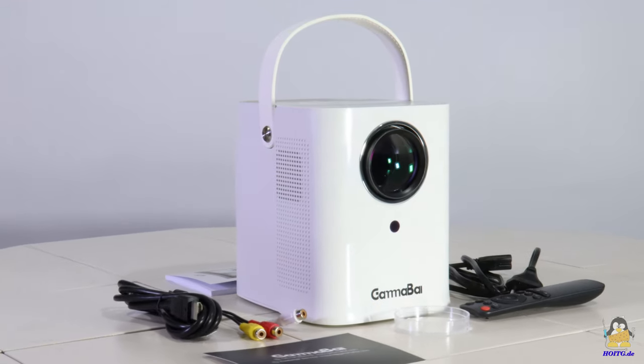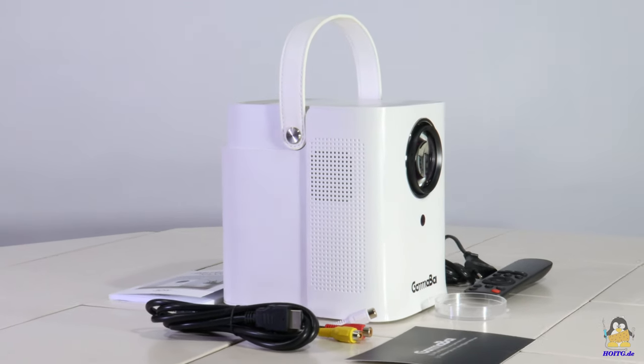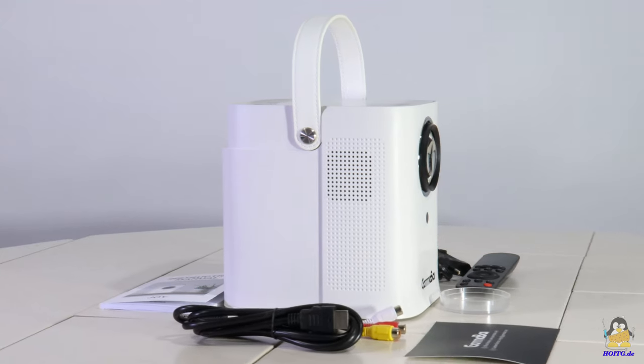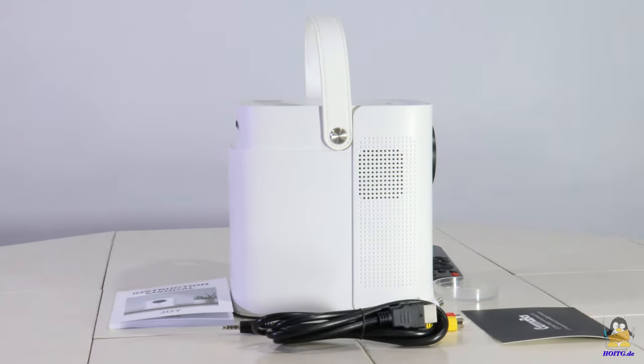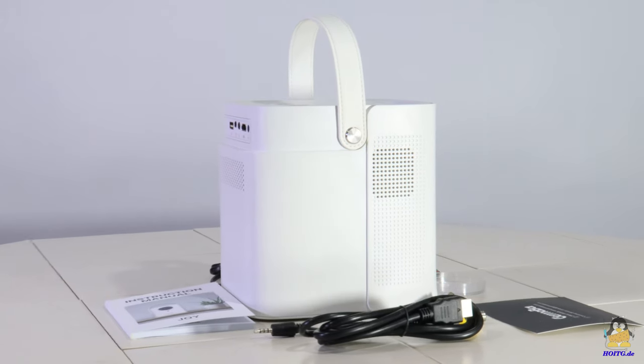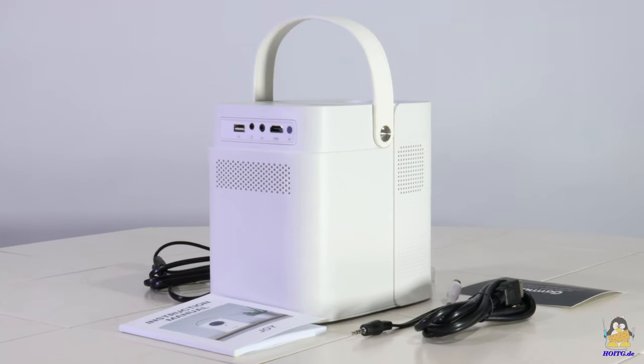With a weight of only 1.4kg and dimensions of 145×175×175mm, the JOY is anything but heavy and quite compact, so that the device can easily be carried around. For that, a strap of synthetic leather is attached on top of the projector.